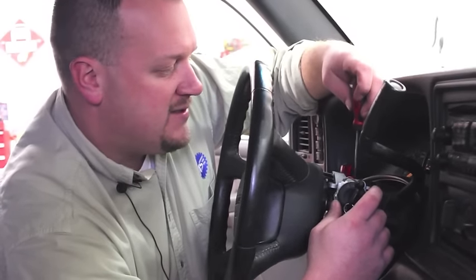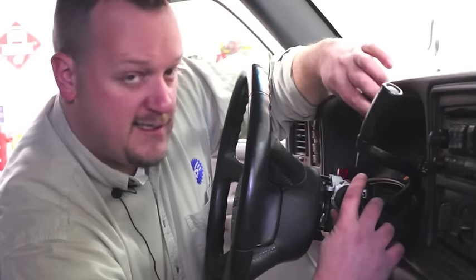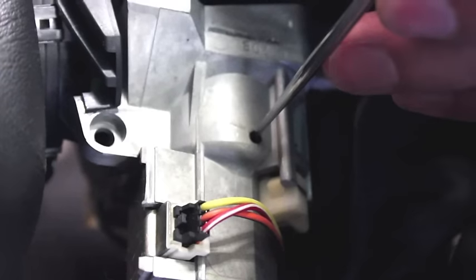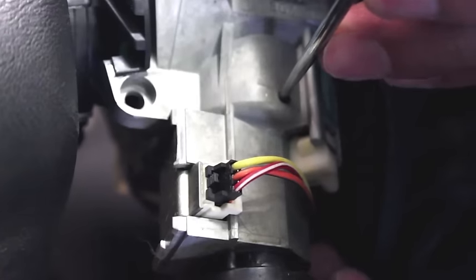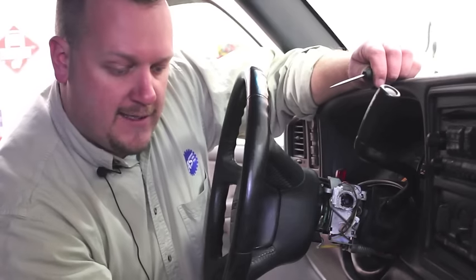I'm going to take my pick and insert it into the access hole on the top of the ignition lock cylinder housing. Rotate this to the crank position, insert my pick, and release the tab. We've now removed our previous lock cylinder.